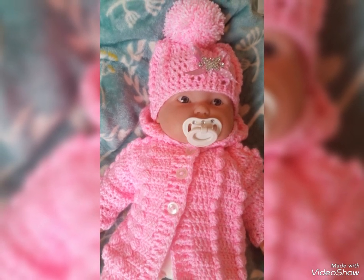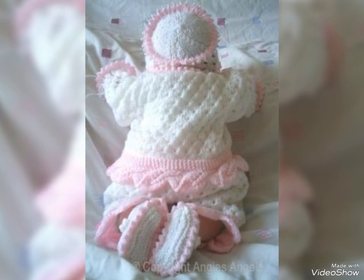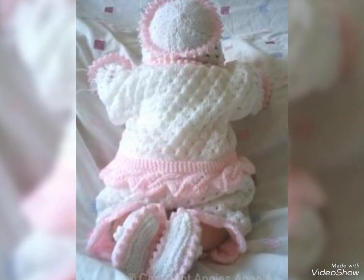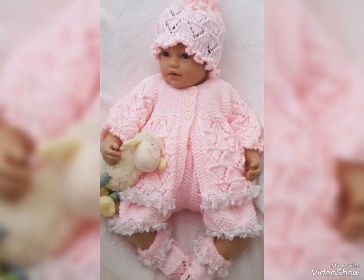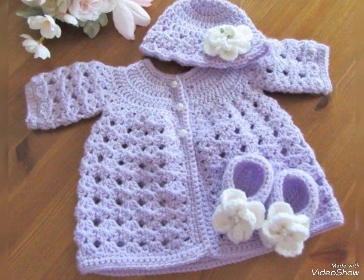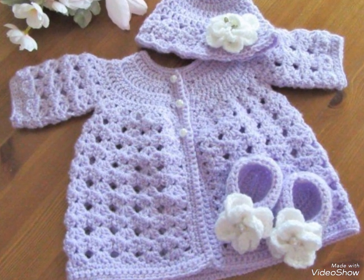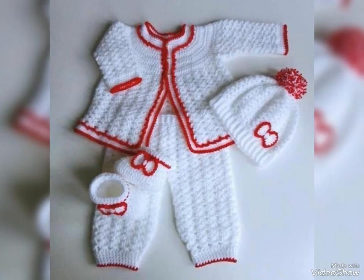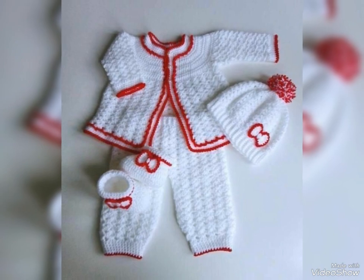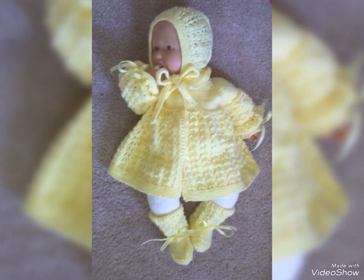Inshallah friends, the best color combination with the best design is here. It is an open sweater, long and short, in white and gray color. I will show this design for you. Friends, this is a very beautiful design — very soft and amazing.